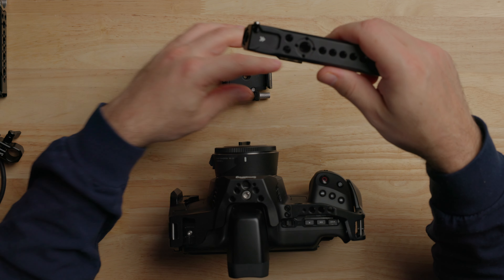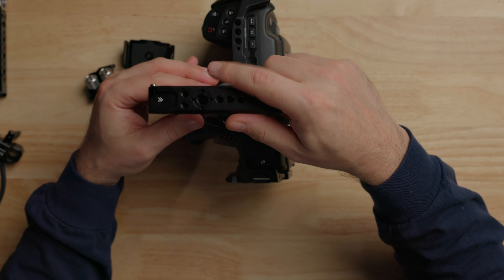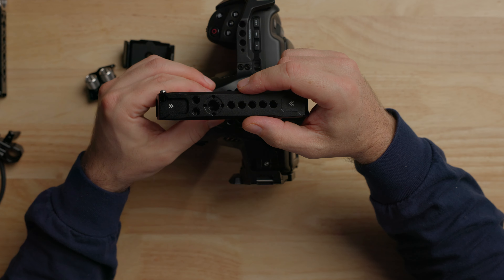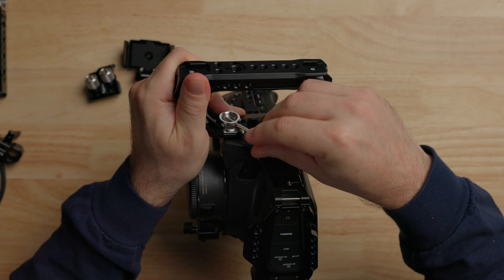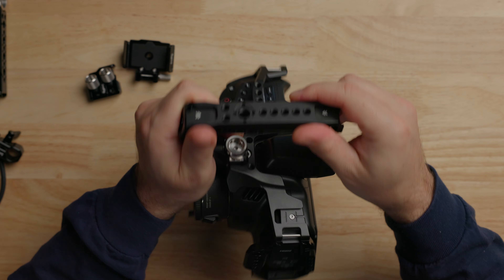I think this handle fits this cage and this camera really well. So let's get this mounted on top — it just bolts onto the RE-locating pins. It has the Allen key built in, so you can tighten it down and store the Allen key right there. The cage's Allen key sits in the bottom as well. So we have the top handle on — nice to hold, pretty solid setup.